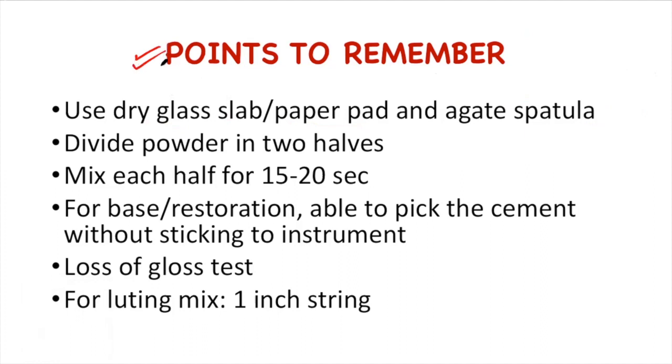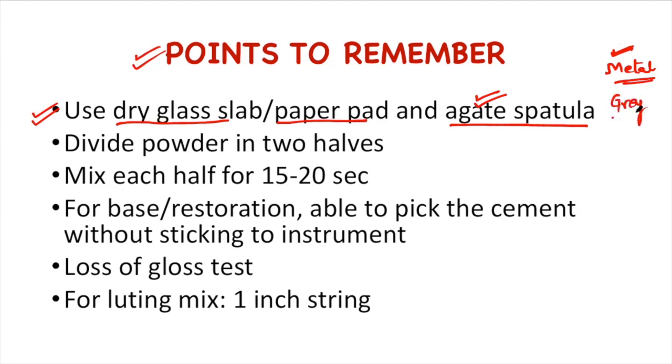What are these points? For mixing, we need to use a dry glass slab or paper pad, and we should mix the glass ionomer cement using a gate spatula. Why should we avoid the metal spatula for mixing? If we mix with the metal spatula, the glass particles of the powder may abrade the metal and may cause the mix to become gray in color. So this is why we use the gate spatula to manipulate the glass ionomer cement.